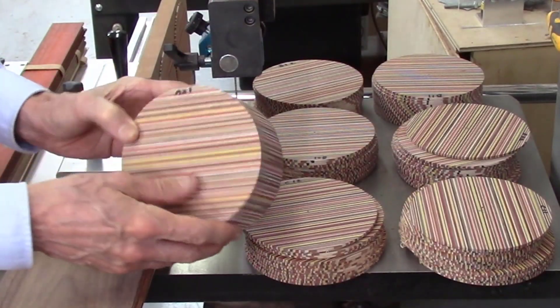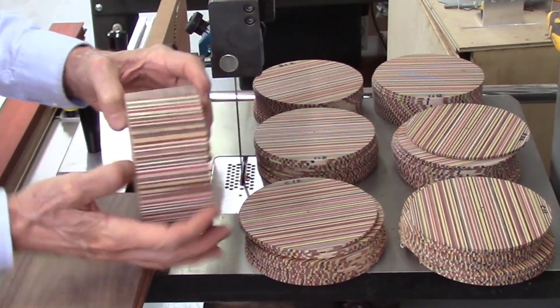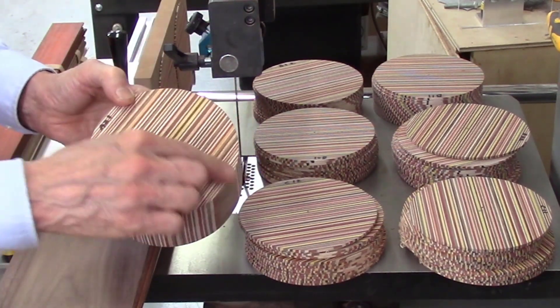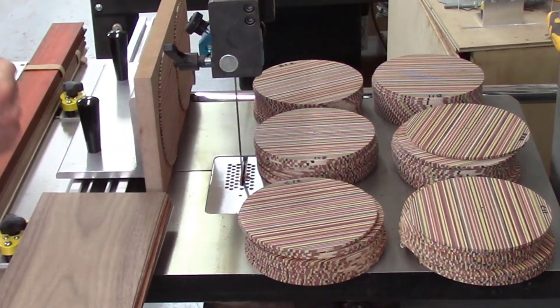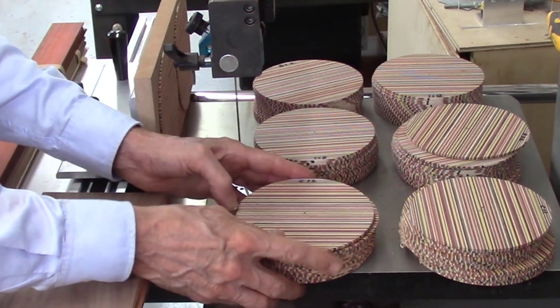I'm now working on these laminated discs. Each disc contains 85 layers of wood and is about 2 and a half inches thick. I'm putting this back on the bandsaw and slicing it. There's a lot of glue — all these boards are glued with epoxy — so you have a lot of glue in there which is going to gum up your blade. I started off with a 10 teeth per inch blade.